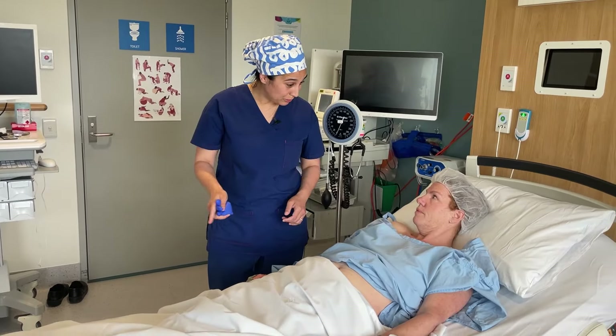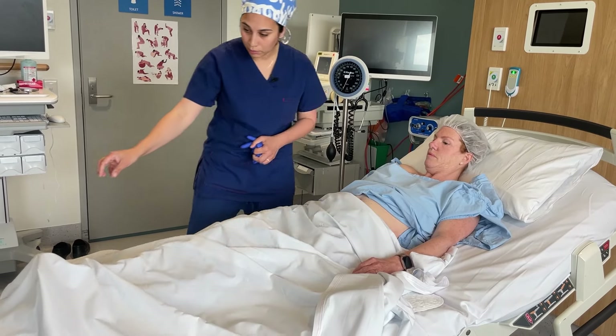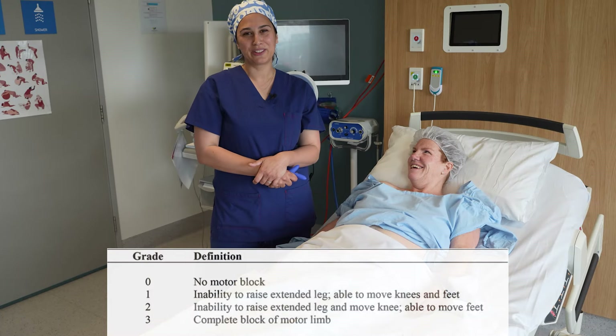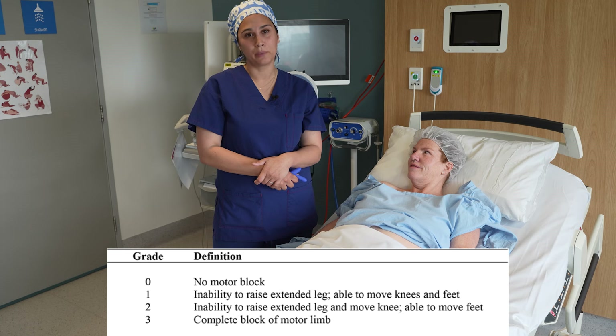I'd also like to check that your legs are moving normally, as they should be after an epidural. Can you lift your legs up off of the bed? Excellent — that's a Bromage of zero. Have a look at this picture here, which explains the Bromage scoring system that we use here at Western Health.